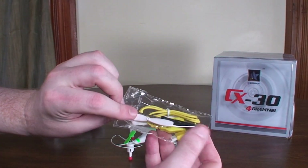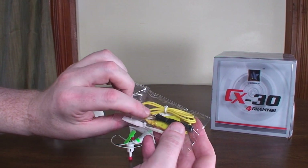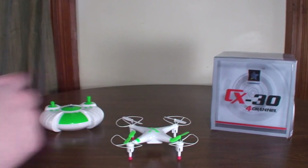It does come with a USB charging cable, a screwdriver to remove the prop guards, and a spare set of props.